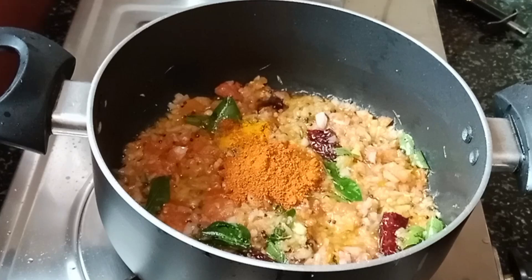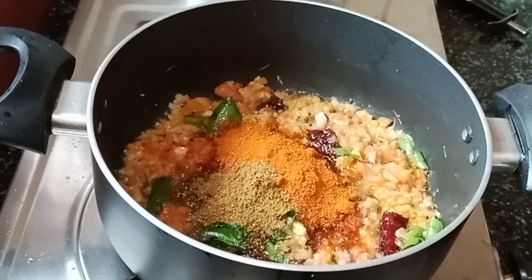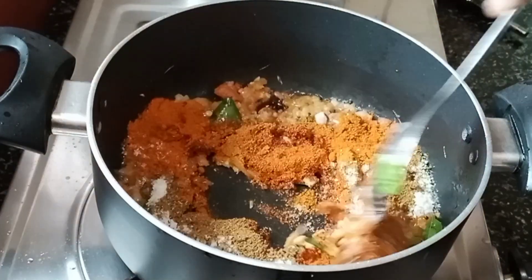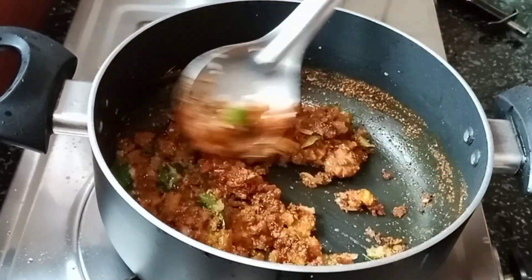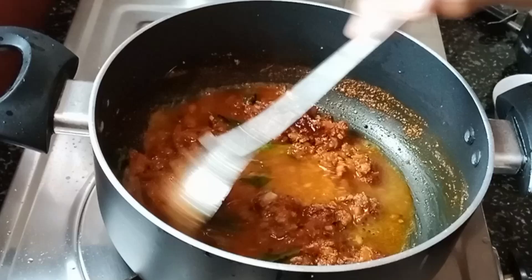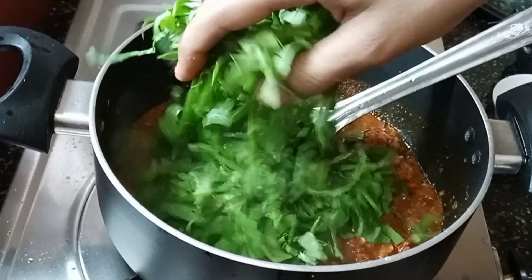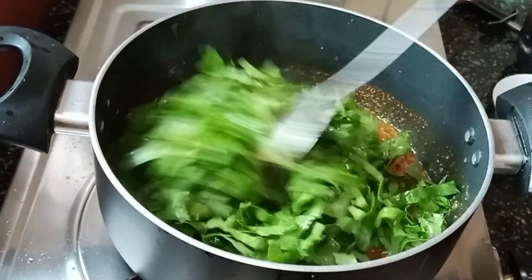1 tablespoon of salt. You can add the salt to the oil and add salt. Let's mix the salt and stir. We will fry this sauce in half a minute and fry it with the sauce.